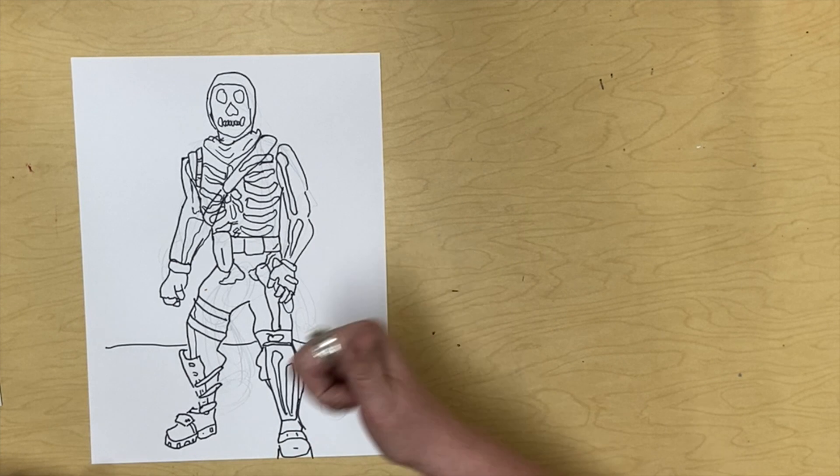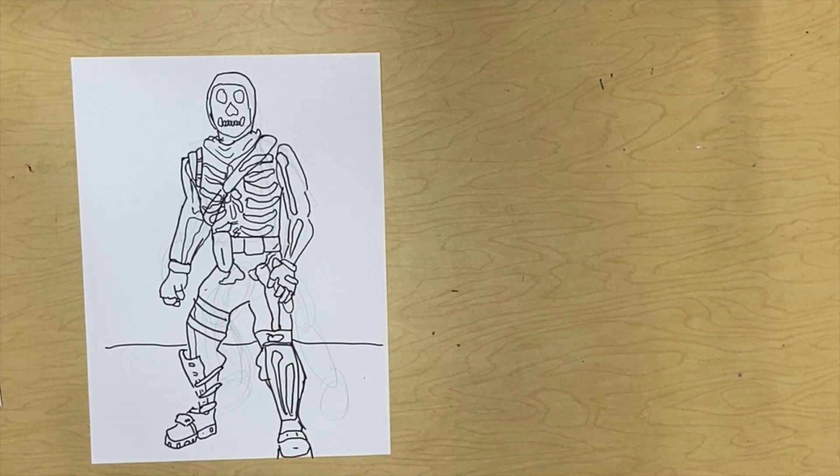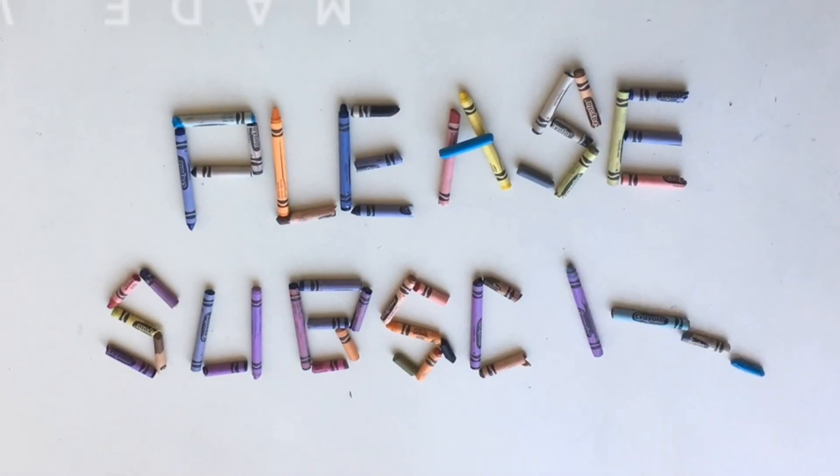If you enjoyed this, give it a thumbs up, and thank you for watching. I'll see you all next time. There you go.